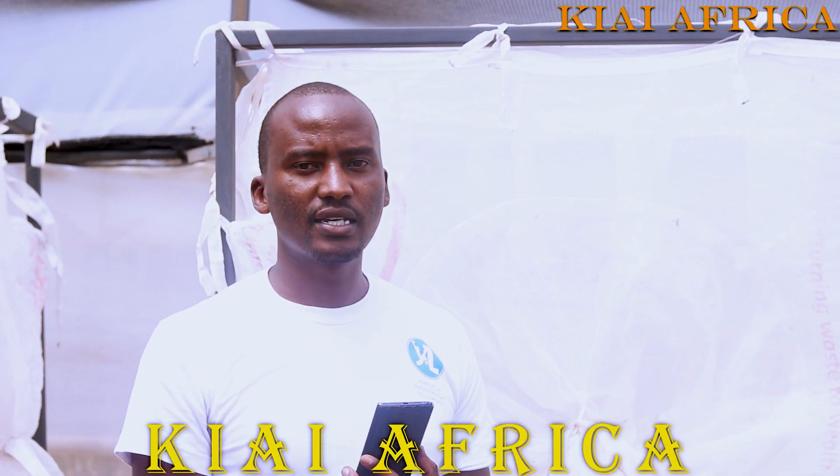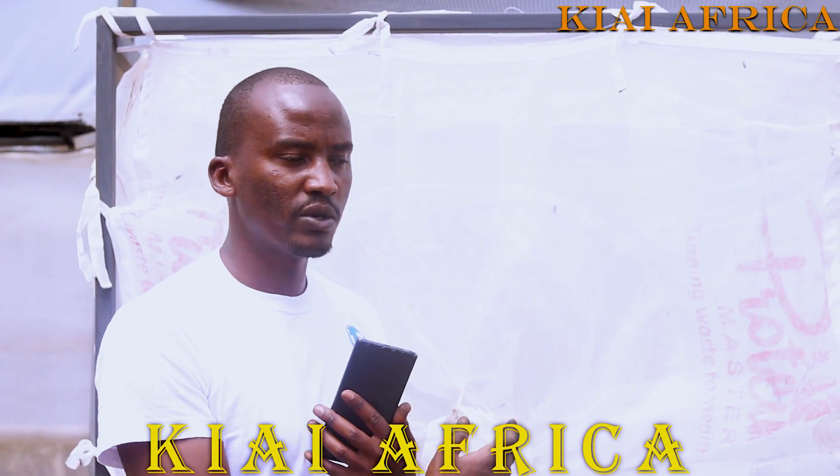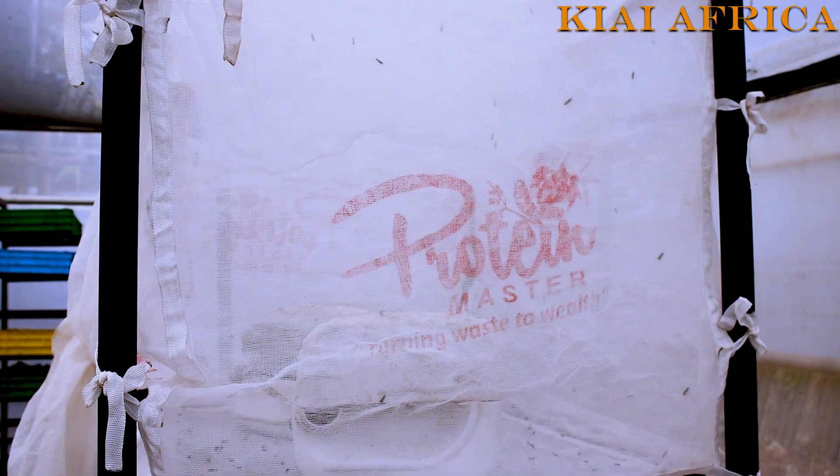This is our insectarium. This is where we house the adults. Once the larvae reach pupa stage, we put them here and they start emerging as adult insects.